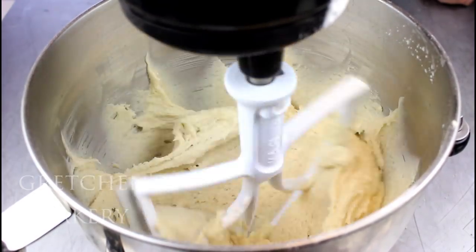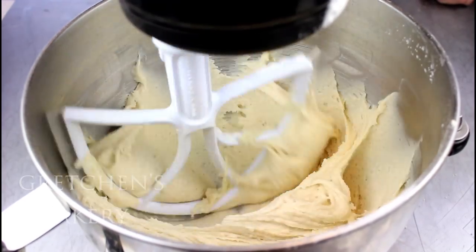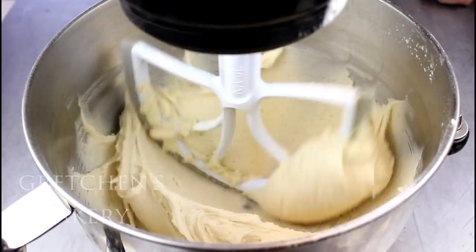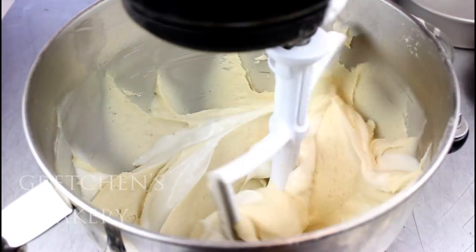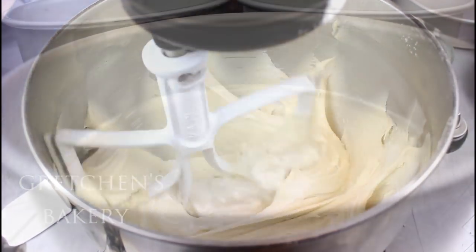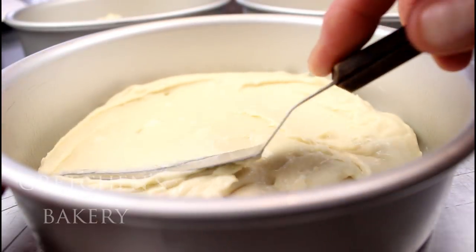Once all that milk is in, increase the speed to medium and beat it for about one minute. Last goes the melted chocolate — give it a quick spin — and then divide it up into your greased and parchment-lined pans.